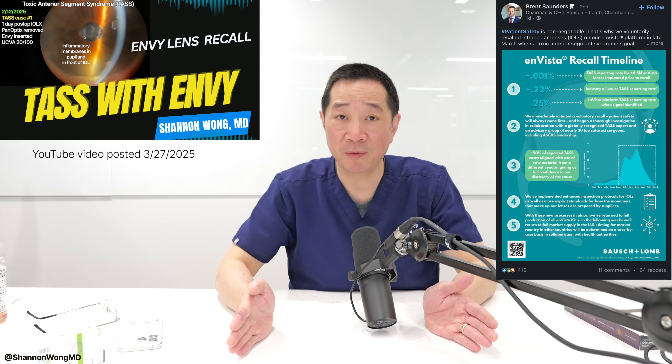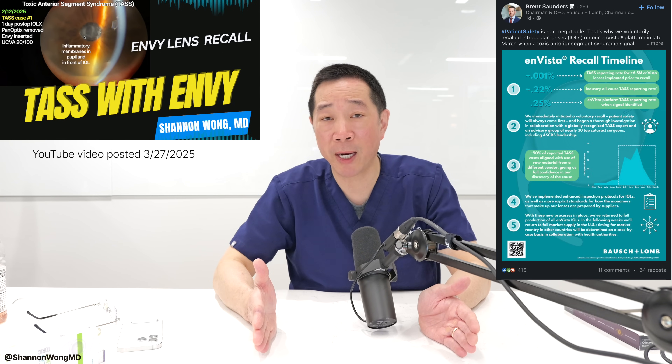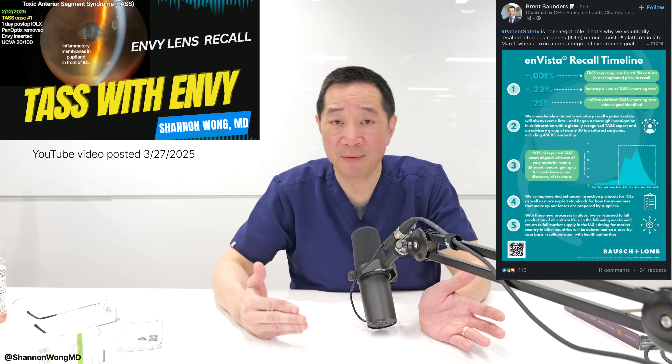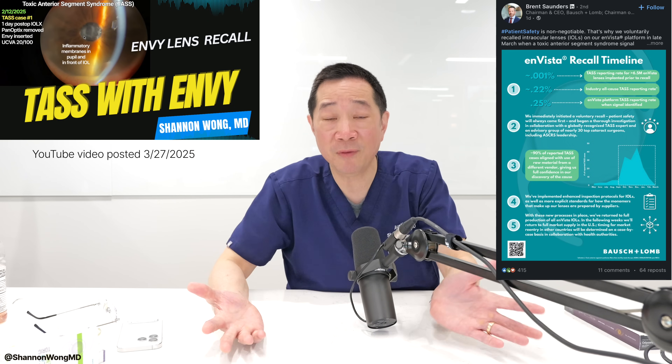In fairness, we need to talk about TAS, an inflammatory condition associated with the Envy Multifocal Lens, for which Bausch and Lomb initiated a voluntary recall. They took it off the market for about a month and a half, isolated the cause of the TAS inflammatory reaction, and then reissued the Envy Multifocal Lens. We have been using the Envy since May 12th, and as of May 23rd, 2025, I've placed about 25 Envys with no cases of TAS since the recall was rescinded. I had six cases of TAS prior to the recall, but fortunately each of those six patients recovered normally and suffered no long-term sequela.